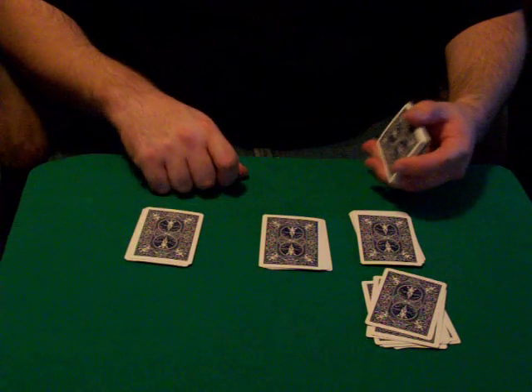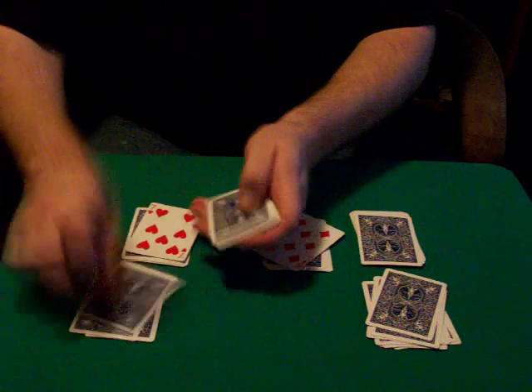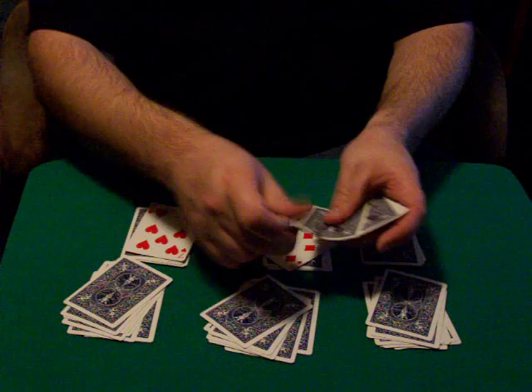And these two, we'll turn them over — seven and eight. So one, two, three, four, five, six, seven. And one, two, three, four, five, six, seven, eight.